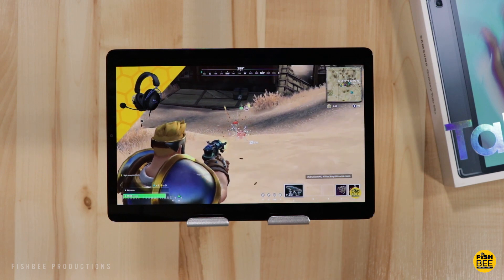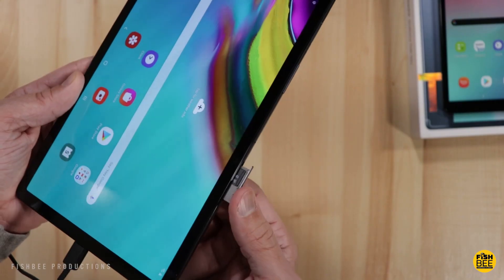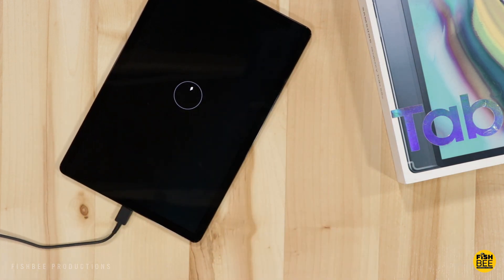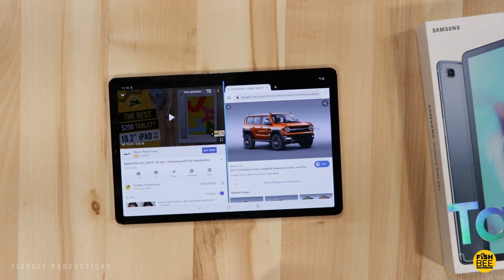I also tested the micro SD card that was included and it seemed to work just fine. Another great thing about this tablet is the battery life. I did a battery drain test streaming video with screen brightness at 100% and it lasted around eight and a half hours, which is really good compared to other tablets I've tested — it's got to be in the top two. The fast charging time is also pretty decent: it took about two and a half hours to charge from zero to 100%.